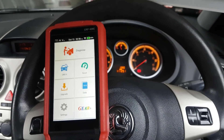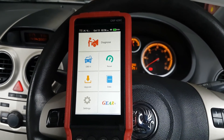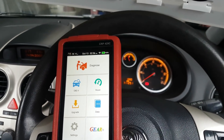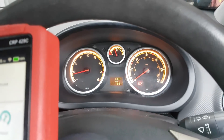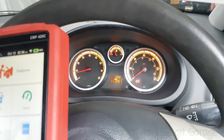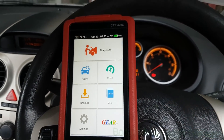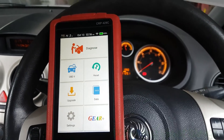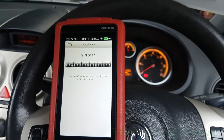Hello and welcome to another budget diagnostic Lego video. This is a quick video for one of my patrons, Simon, who wants to know what this device is like on Vauxhall/Opals. I happen to have one in the garage — a 2007 Opel Corsa 1.2 — so we're going to check it out. Let me try to connect through the camera.